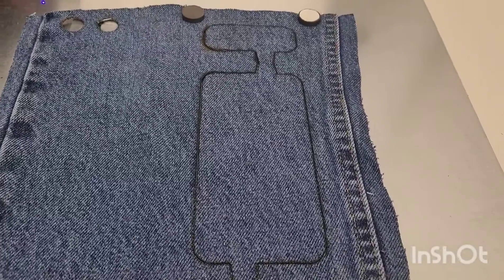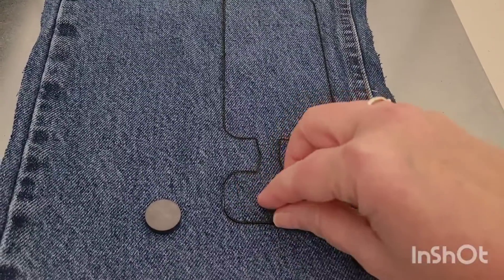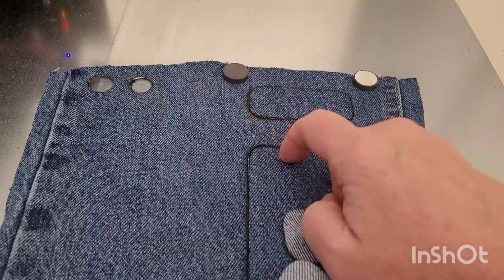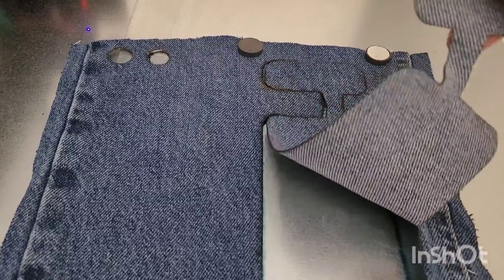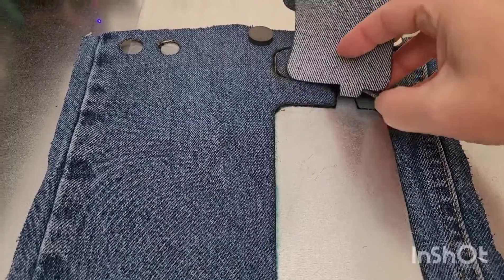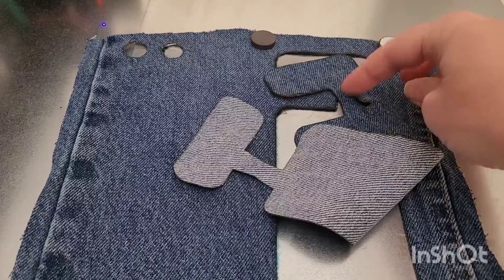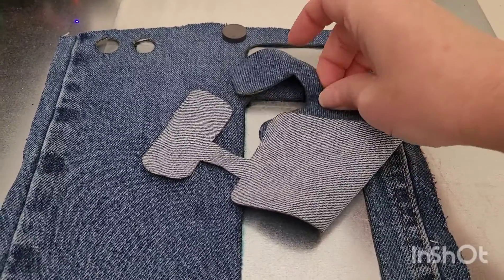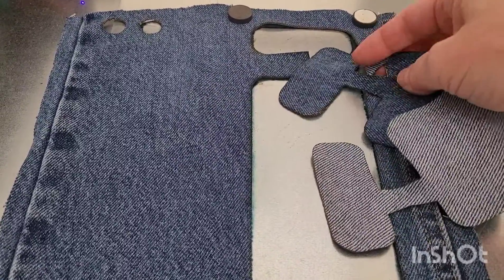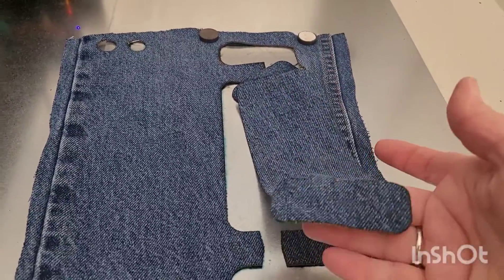I just finished cutting out another blue jean pattern like my last video, to make a small little square notebook. I used that same setting — 100% power, one pass. I had started at a slower speed by mistake. There are a few spots still holding, since it's very difficult to get it to lay perfectly flat. One little corner I need to clip, but all in all the diode laser does great for cutting denim.